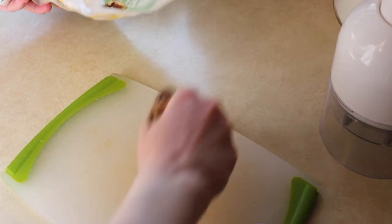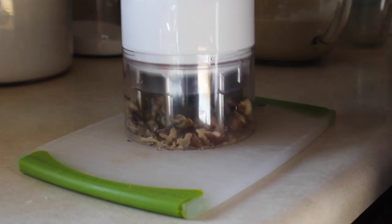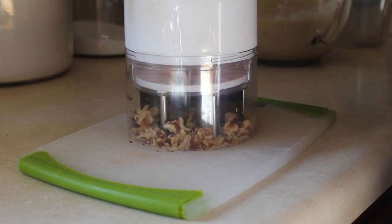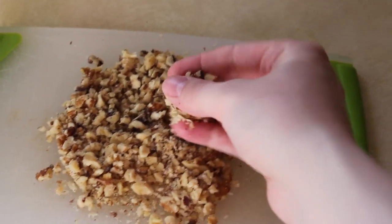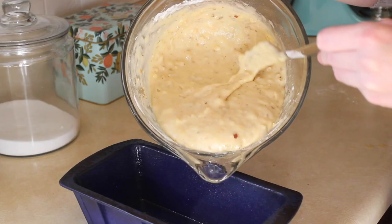The last step — and this is optional — is to chop up some walnuts and add those. I know not everyone likes nuts and some just like plain banana bread, but personally I think banana nut bread is even yummier. Chop them up until they're about this size, then add those into the bowl.